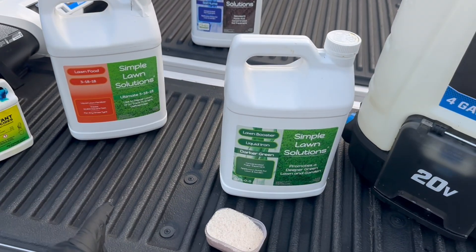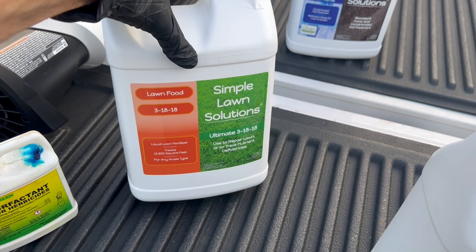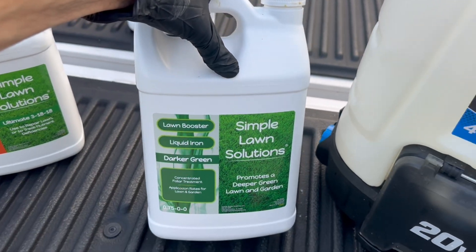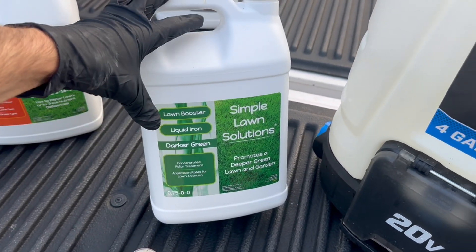Surfactant is normally not used with fertilizers, but we are going to do that today. This fertilizer has a little nitrogen but is mainly potassium and phosphorus. Of course, iron — we love a dark green lawn, this is always the way to go. I have a detailed video on all different irons and what iron is best for you.